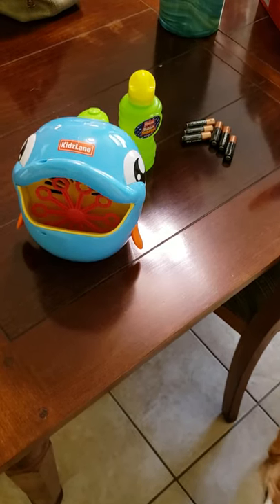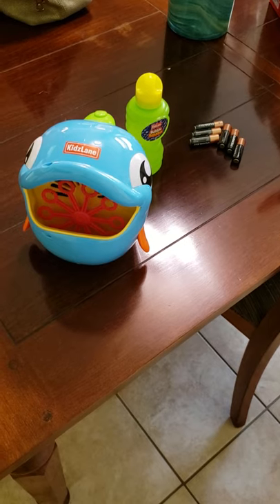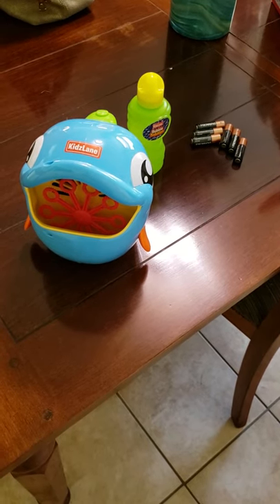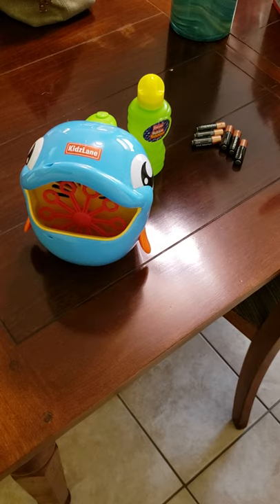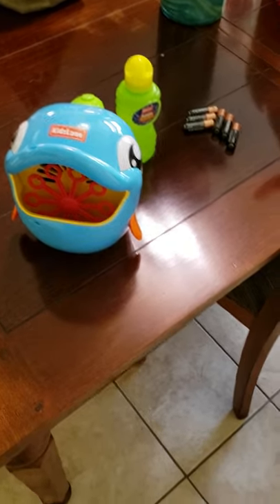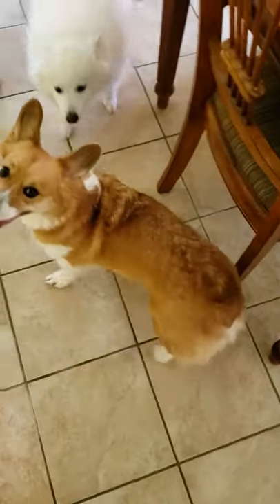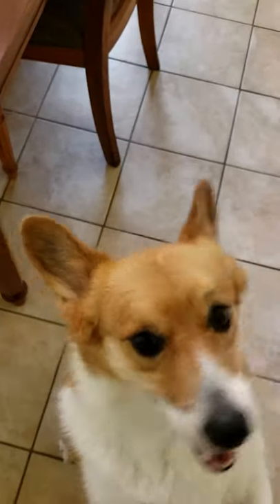This toy takes six double-A batteries and I have to go find a screwdriver to put the batteries in, which is kind of frustrating, but that's the joy of dealing with kids' toys. So let me go do that and then it'll be time to play. Toki, are you ready to go play? Dante, is that for you? Oh, what do you think? Are you ready? Okay, I'll get it ready, give me a minute, I'll be right back.